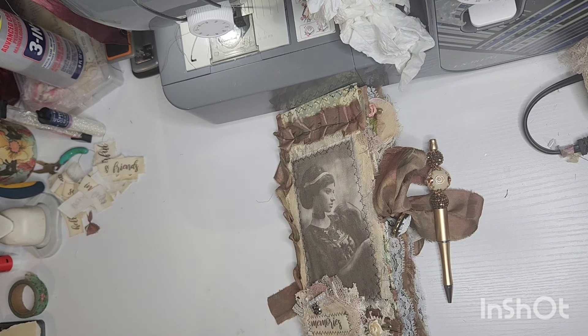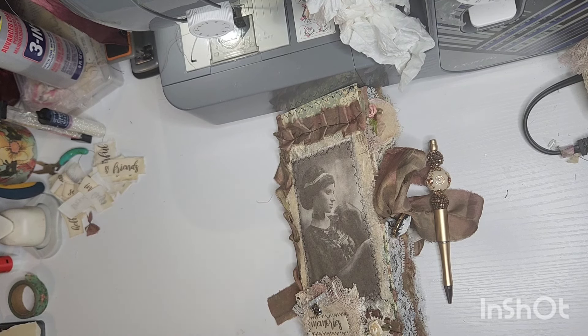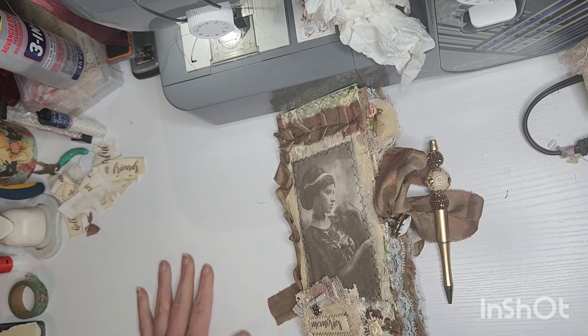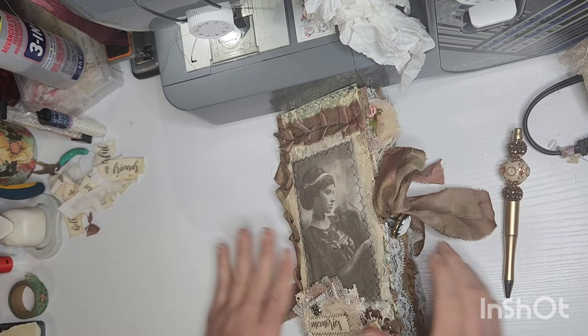Please ignore my hands — my printer, as you all know I print on fabric and different things, I jammed it this morning and had to unjam it. I tried to scrub my hands; I had ink literally all underneath my fingernails and everywhere, so please ignore my hands.